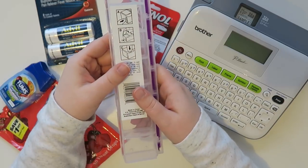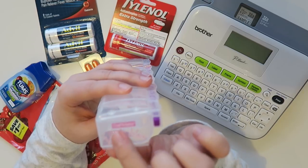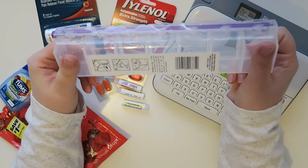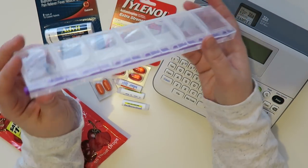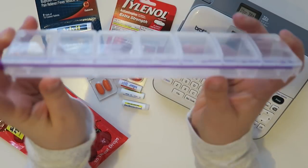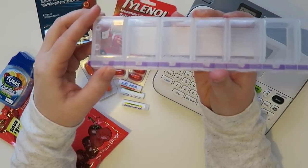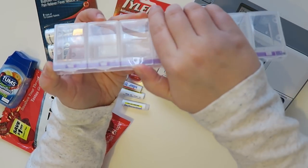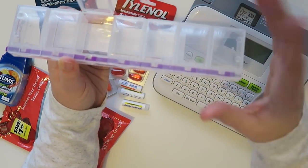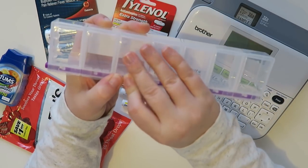I actually purchased this at Joann Fabrics, and on the side it says Craftmates Lockables. I don't have any other information than that, but if I can find a link I will link it down below. There's a little button right here and when you push it down, it unlocks the compartments. So it's really nice — you're not worried about if you throw it in your bag or diaper bag that your pills are all going to go flying, which I think is a really nice feature.